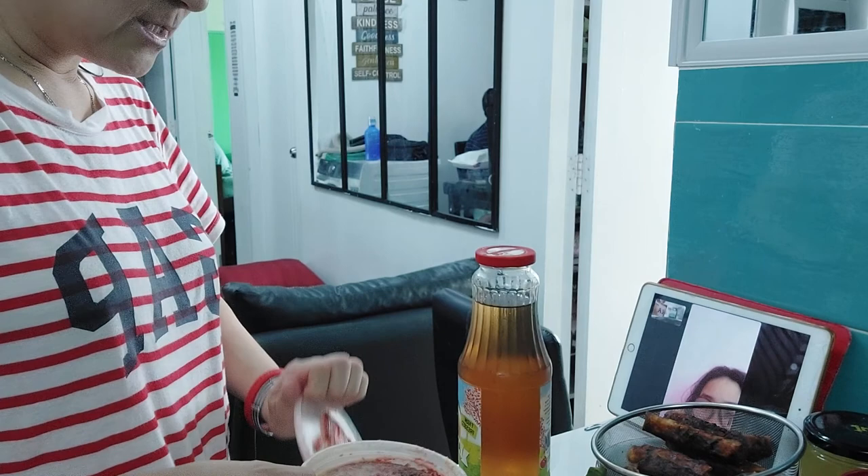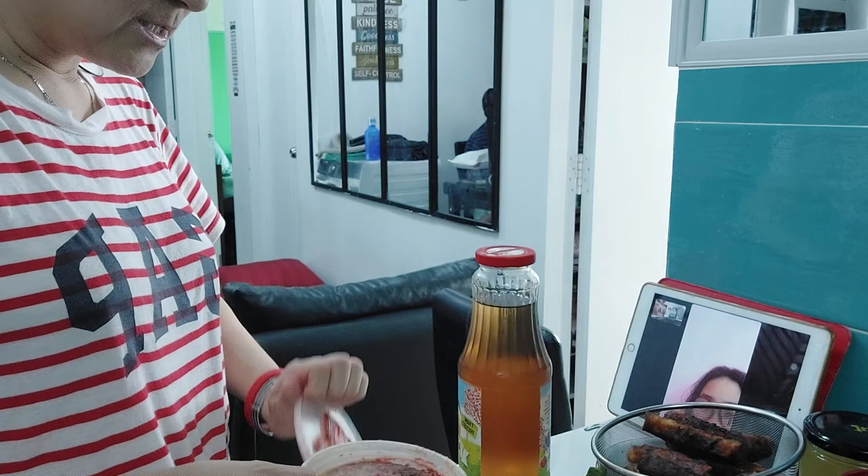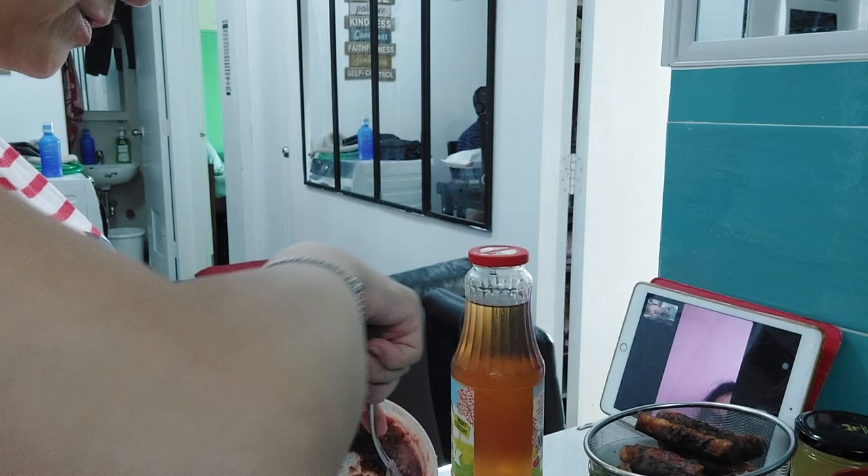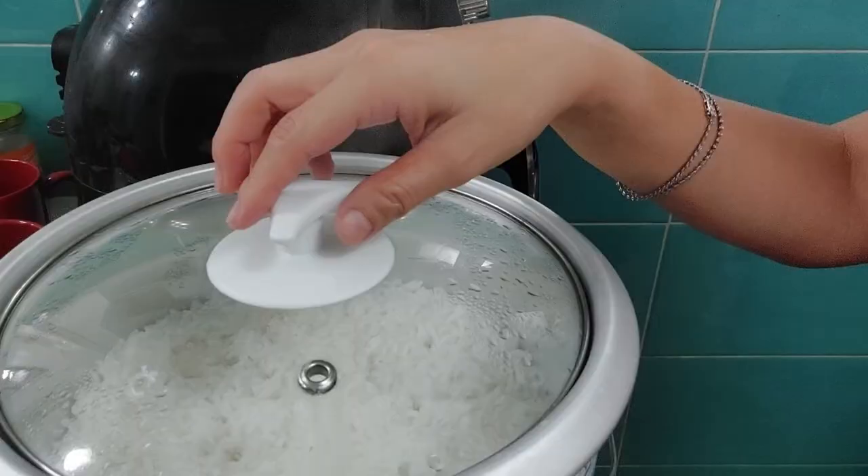I put this in the ref, and I'll use it as the sauce for my okra. I'm almost done! We will eat brunch together. My daughter, it's ready — mix it with the okra later.